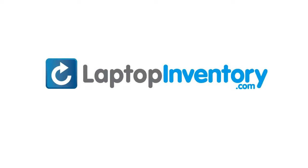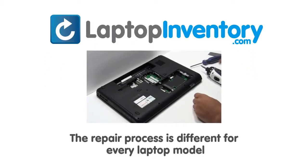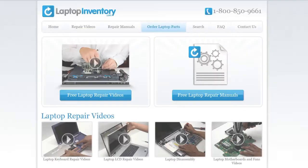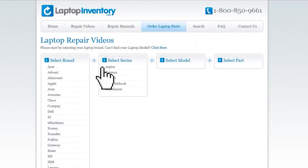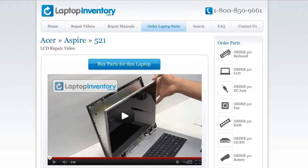LaptopInventory.com, your source for laptop parts. Notice: the repair process is different for every laptop model. At LaptopInventory.com, we have created a database with thousands of free laptop repair videos. Simply go to LaptopInventory.com, select your laptop brand, series and model, and find the exact repair video for your laptop.